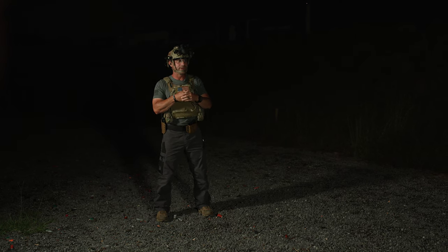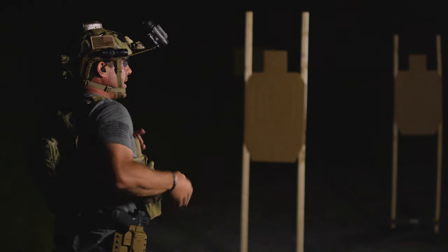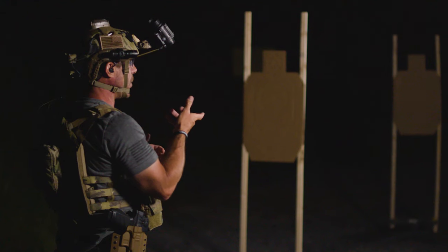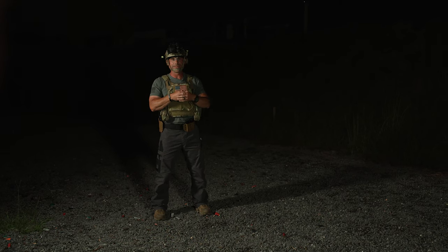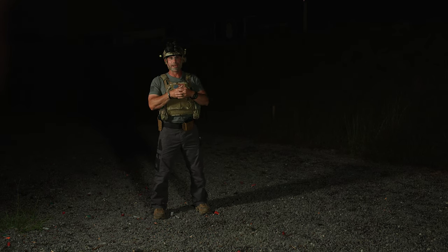A drill that we're going to talk about and shoot here today is just a simple shooting and moving drill. We're going to do this one under nods, utilizing our Walther PDP, and we've got the Aimpoint Acro on here, which has night vision settings on it. I'm going to dial the settings down so I can use them under my nods, and I don't need a white light for this one because we're just going to go straight through the nods looking at my red dot.